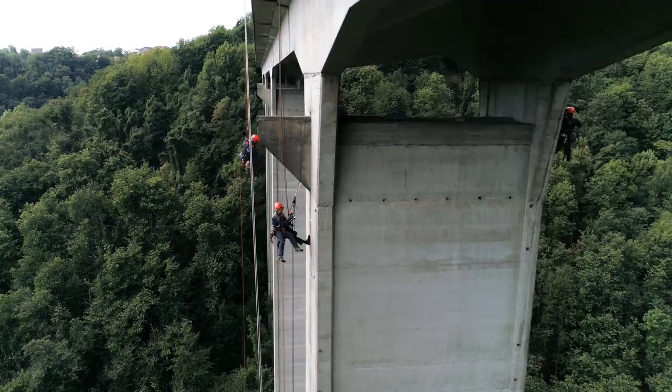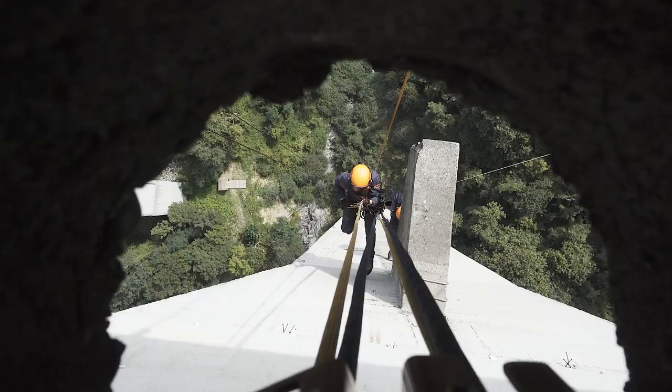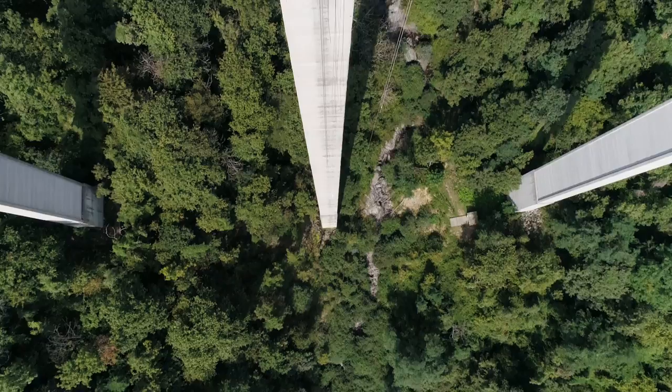All Climbing Technology ascenders boast the patented easy release system. Through a simple movement of the hand, it is possible to unlock the cam and slide the device downward for a short distance.